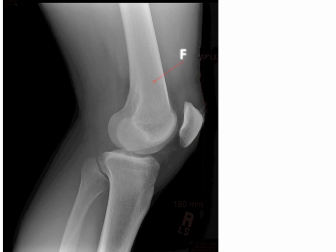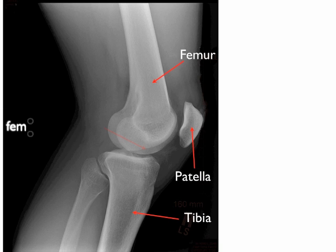The bones that make up the knee are the femur, the tibia, and the patella, also known as the kneecap. The femur is the long bone, and its rounded lower edges are the medial and lateral condyles that rest on the top of the tibia, which is commonly called the shin bone.